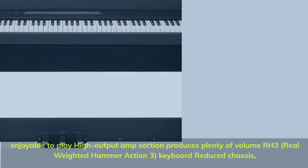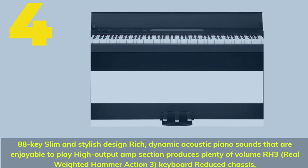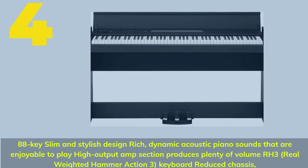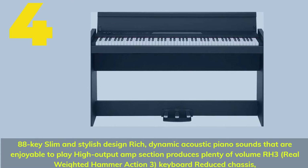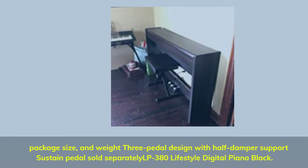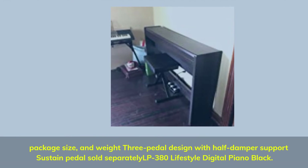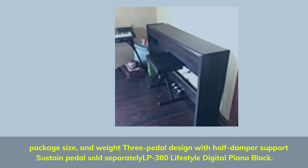Number 4. 88-key slim and stylish design with rich, dynamic acoustic piano sounds that are enjoyable to play. High output amp section produces plenty of volume. RH3 real weighted hammer action 3 keyboard with reduced chassis. Package includes 3-pedal design with half damper support; sustain pedals sold separately. This is the LILP380 Lifestyle Digital Piano in Black.